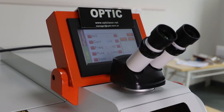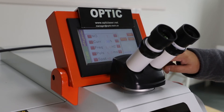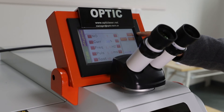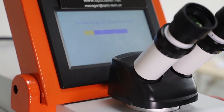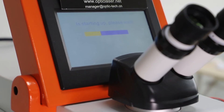After everything is finished, go back to the main menu in the interface, turn on the on button on the screen, and wait for 30 to 40 seconds until the machine is working.